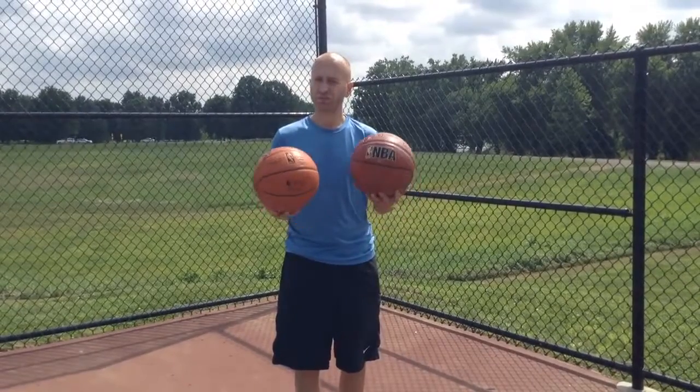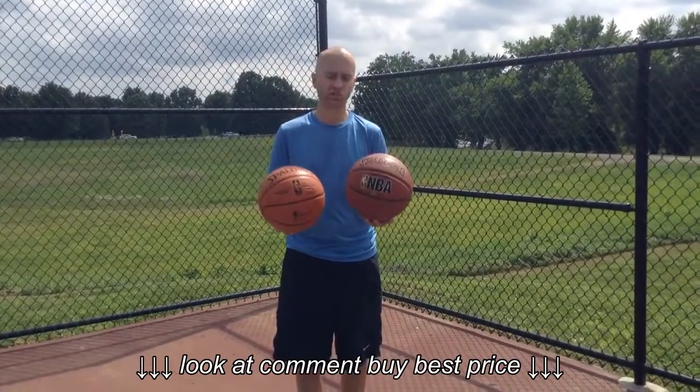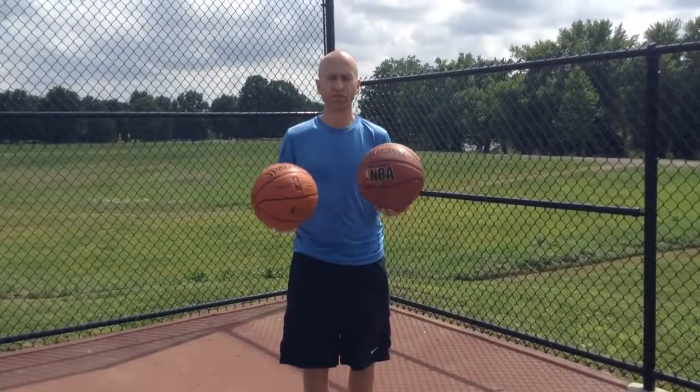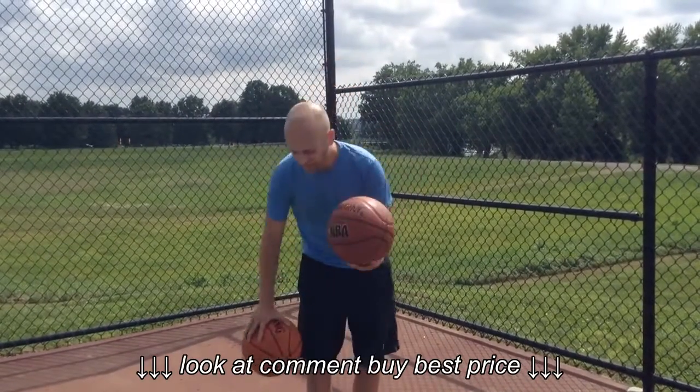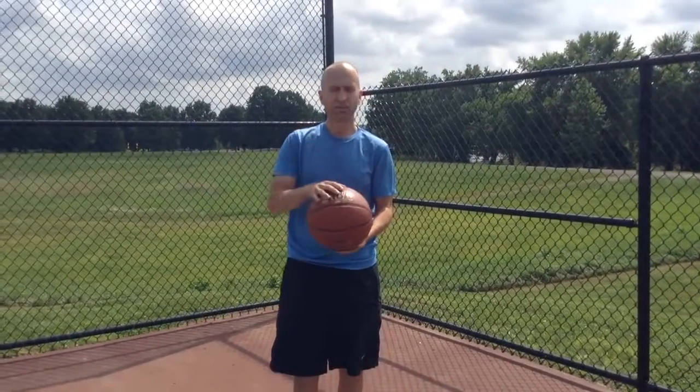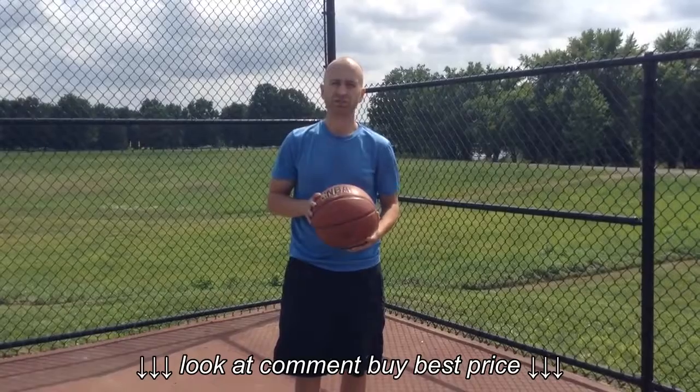Comparing these two balls, the price is almost identical — around the $30 range for either one. So again, that's the Spalding ZIO basketball. Not a bad choice, but I think there are some better choices out there for you.